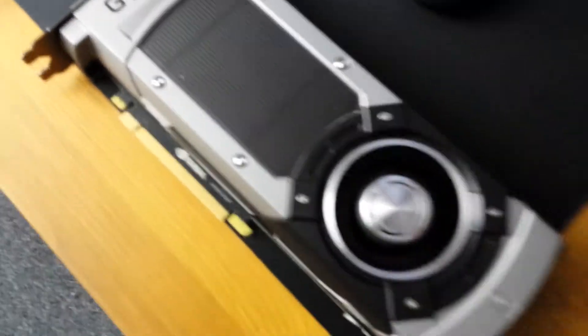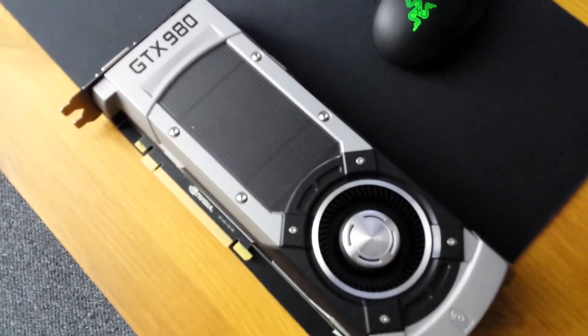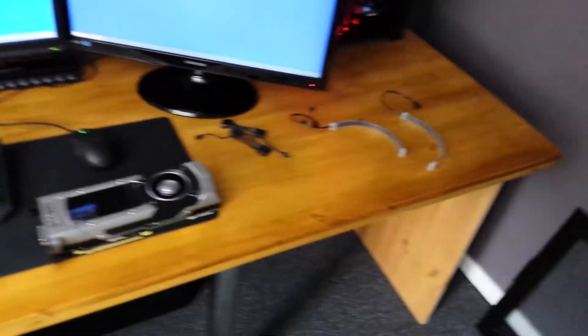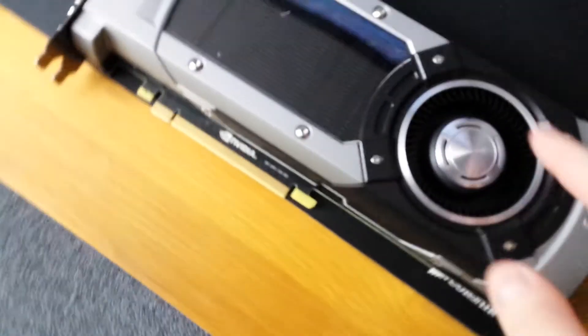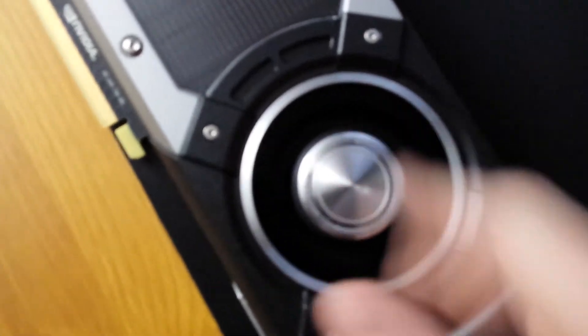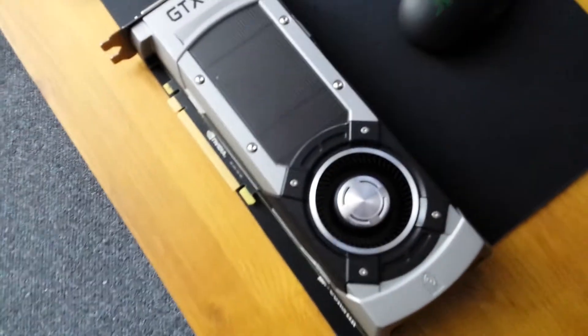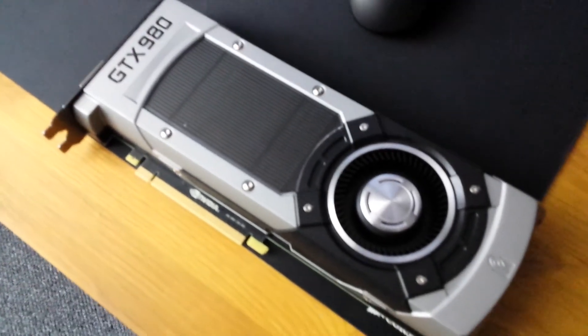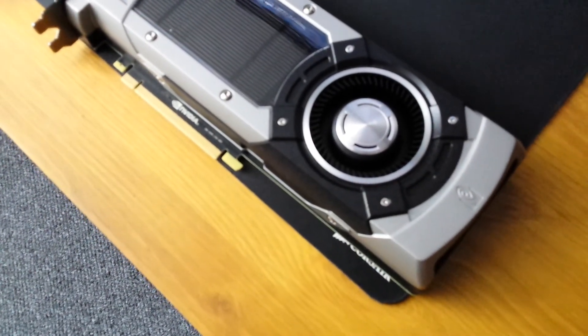A little bit of a sad vlog today because I was hoping to play this bad boy, but this is going back and I'll hope to get a new one next week. Let me know if anyone else has had this problem with the clicky fan, or maybe I just had bad luck and it was damaged in the courier and shipping process. Hope you enjoyed, and I'll see you in the next video.